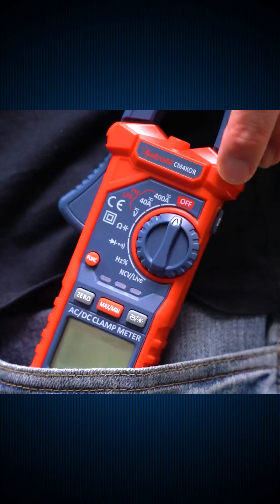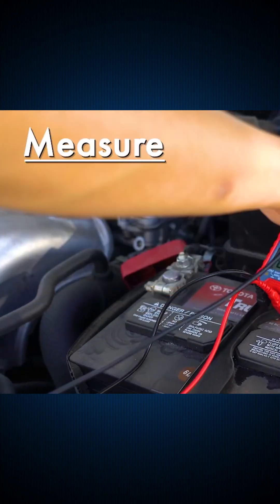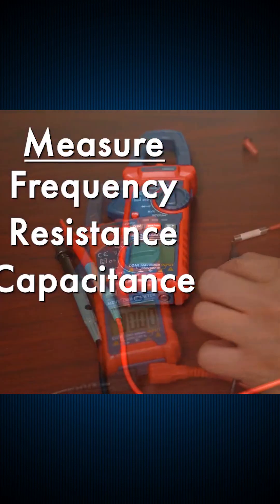And of course, the Astro AI clamp meter. Voltage, current, resistance, capacitance, even non-contact detection. Clamp and test — no wires cut, no hassle.